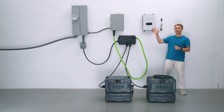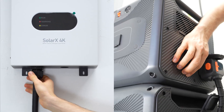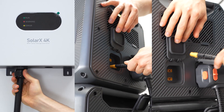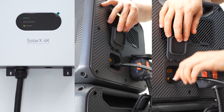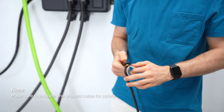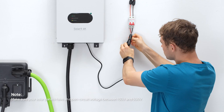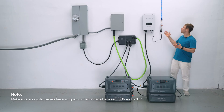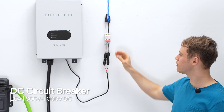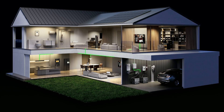Now let's bring in solar: mount the SolarX 4K charge controller near the system. Each Apex 300 gets its own SolarX 4K connection cable into the XT60 ports — make sure to insulate any unused cable for safety. Then connect it to your rooftop solar array.